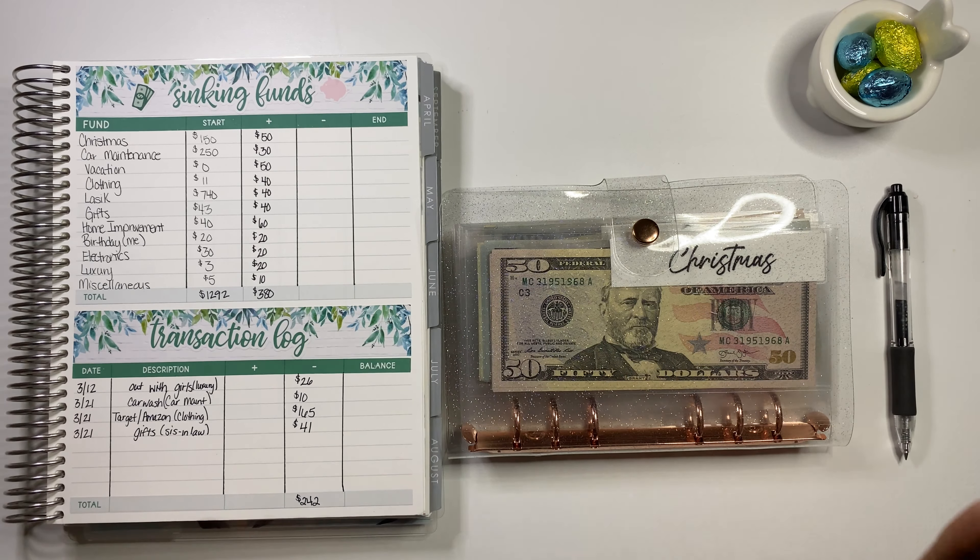So anyways, let's go ahead and get into this video. I've seen this video being done and thought, why not give everybody a little bit more content? I would normally do this off camera, but I might as well turn on the camera and show you guys what exactly I'm doing. So I'm going to go through each of my sinking fund envelopes and count them up. Let's go ahead and get started.